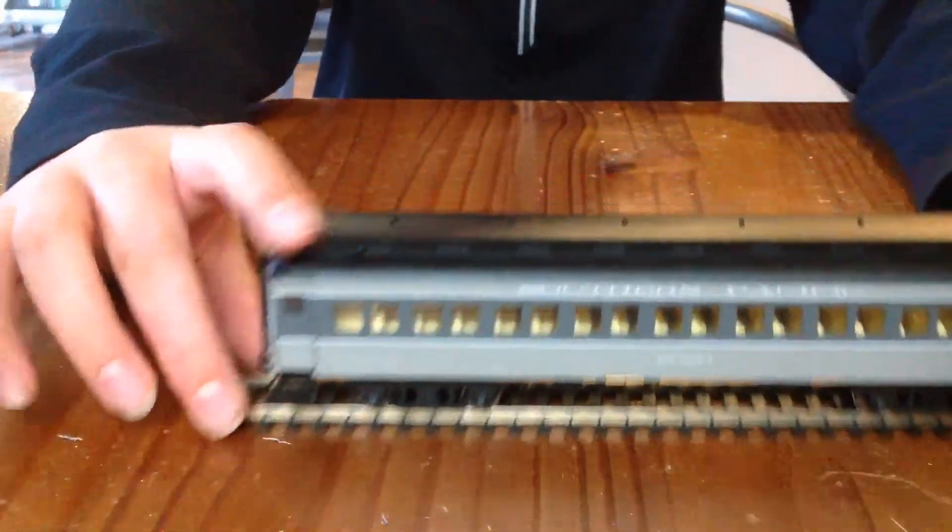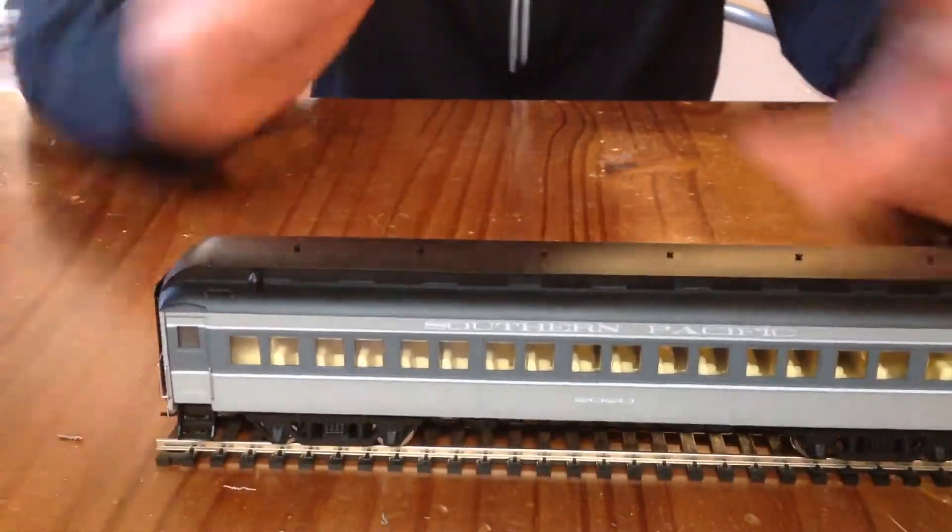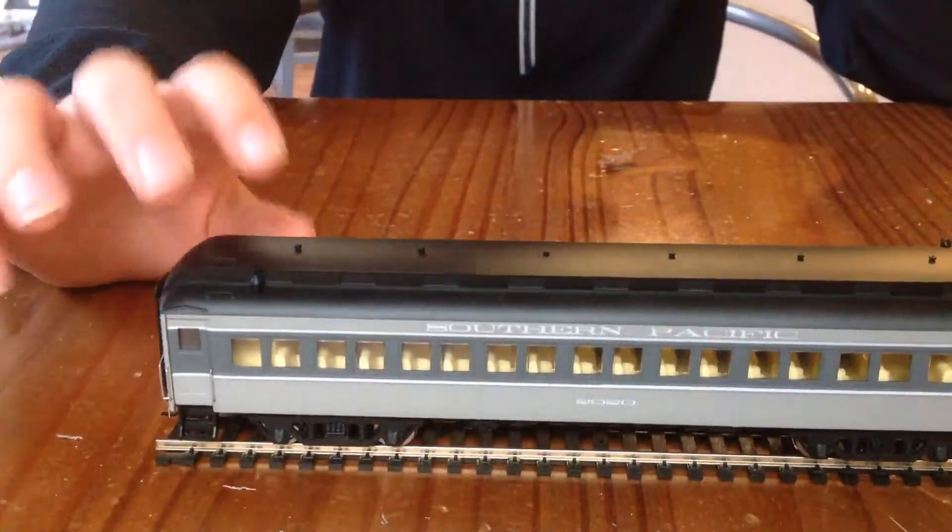It has incredible detail. It just amazes me how much detail there is in this thing.